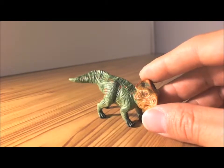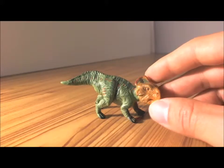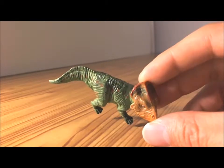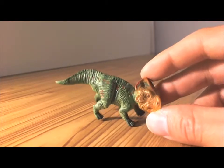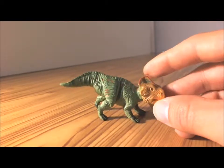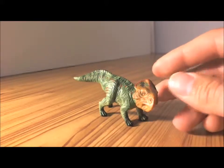It was from the Cretaceous period, 145 to 65 million years ago, and wasn't so large of a dinosaur — about 7 to 8 feet long. This figure was released way back in 2004 from Safari.